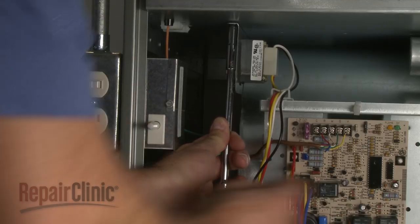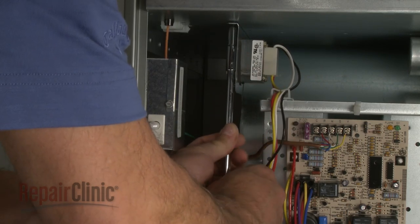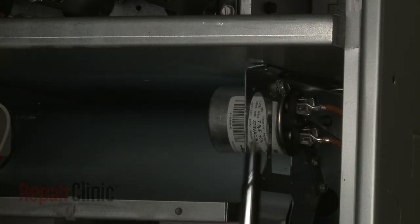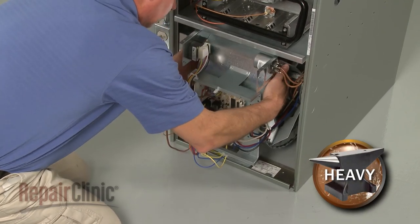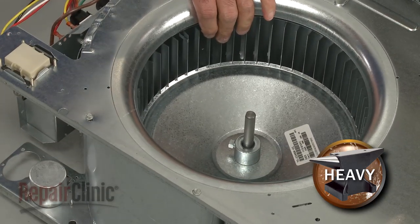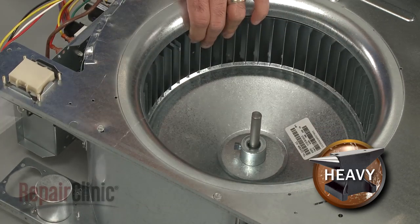Now use a quarter-inch socket or nut driver to unthread the screws securing the blower assembly support bracket. Carefully slide the assembly out. Use an adjustable wrench to loosen the blower wheel set screw to release the blower wheel from the motor shaft.